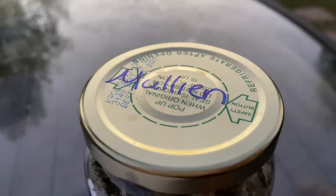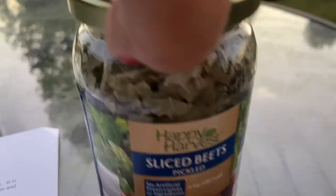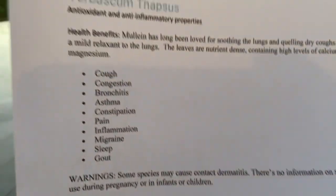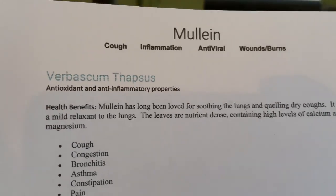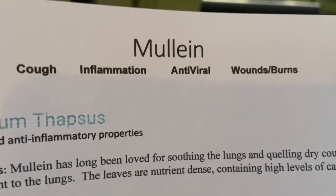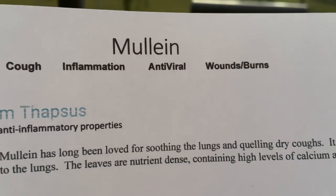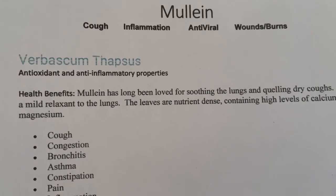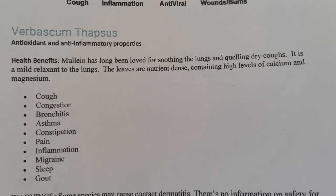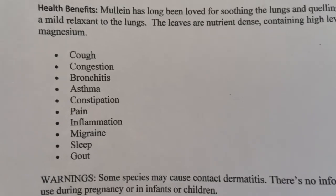So here's the final result. This is the mullein that's been in the dehydrator and I'm reusing a jar. This is the information sheet that I made myself — information I've gathered from different sources. This is kind of the headlines of what it's known for. It's good for cough and inflammation. It's antiviral. It can be used for wounds and burns. We have the scientific name, which I'm not even going to try to pronounce.